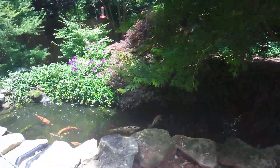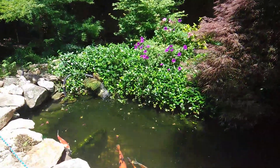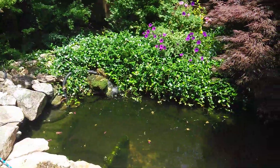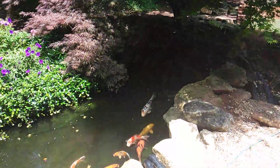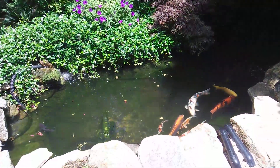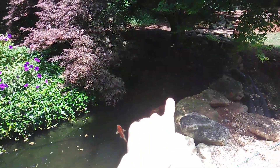Hey guys, Lolator5000 here. I was talking about in one of my other videos that I want to expand this pond. It's about 2,000 gallons here, 30 inches of depth right here and somewhere around 2 feet of depth here.